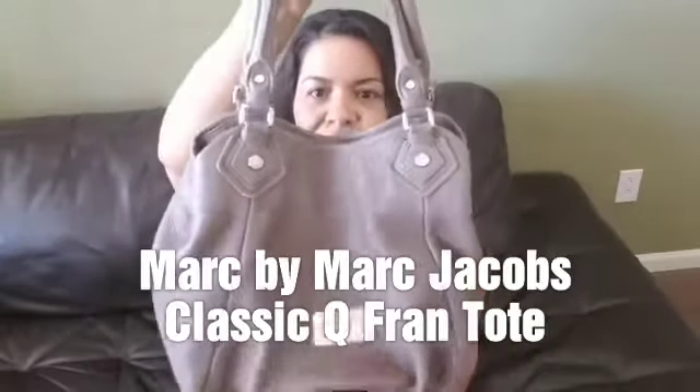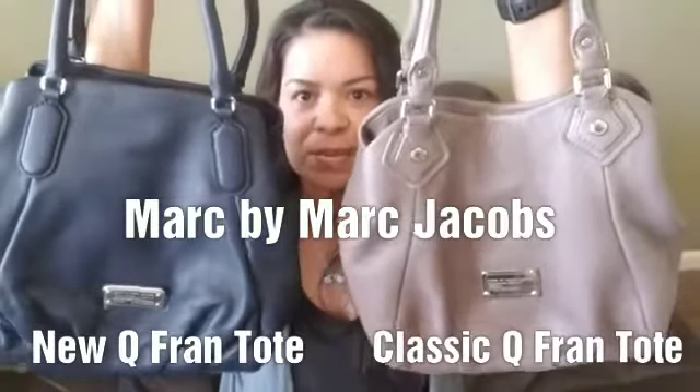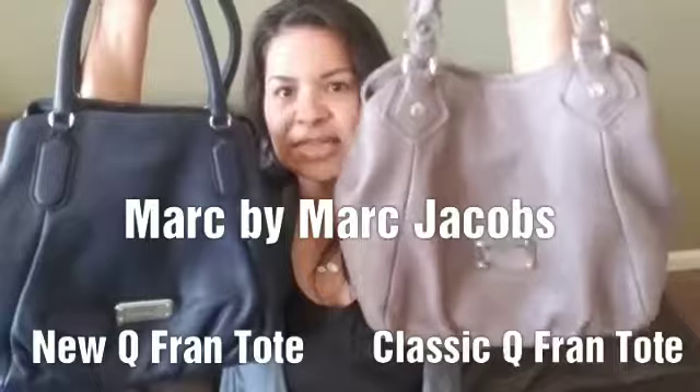The Classic Q was the very first one that came around, and after the Classic Q came the New Q Francesca. Here's both of them side by side. You'll notice this one looks slightly softer because it's had years of wear and the leather has gotten supple and soft, whereas this one is brand new so the leather is a little more rigid — still soft, but more rigid. This one the leather's gotten nice and buttery. They're both the same type of leather; the difference between these two is really in the details.